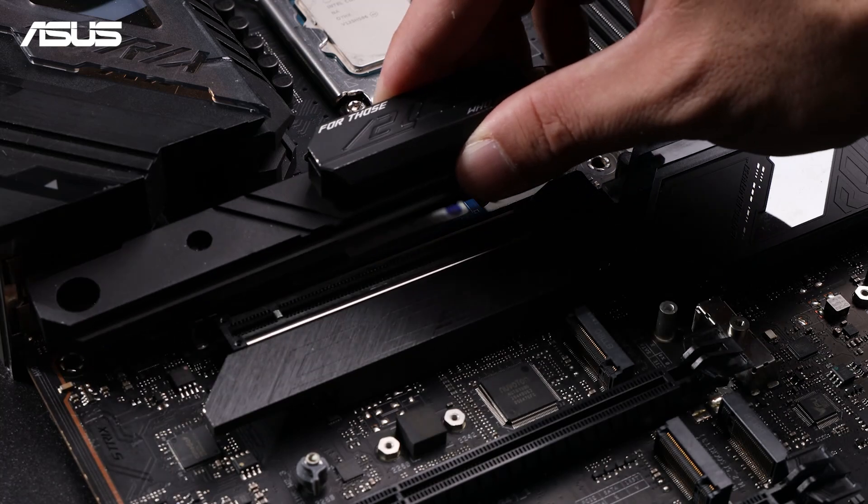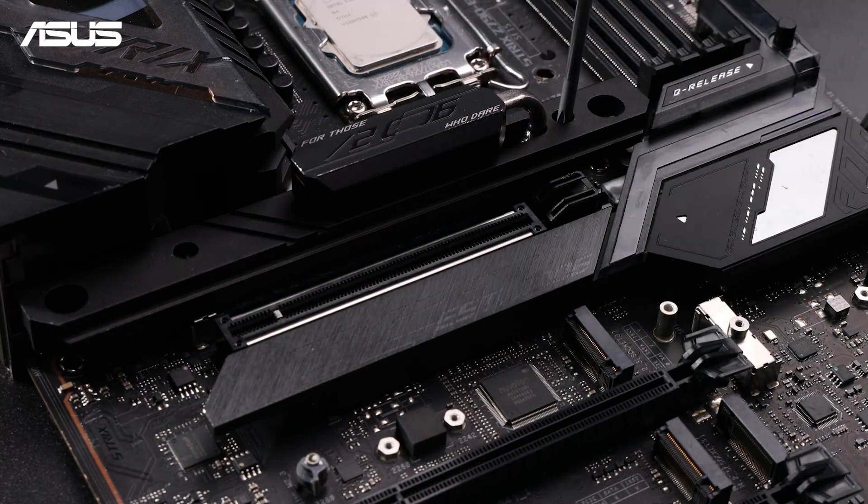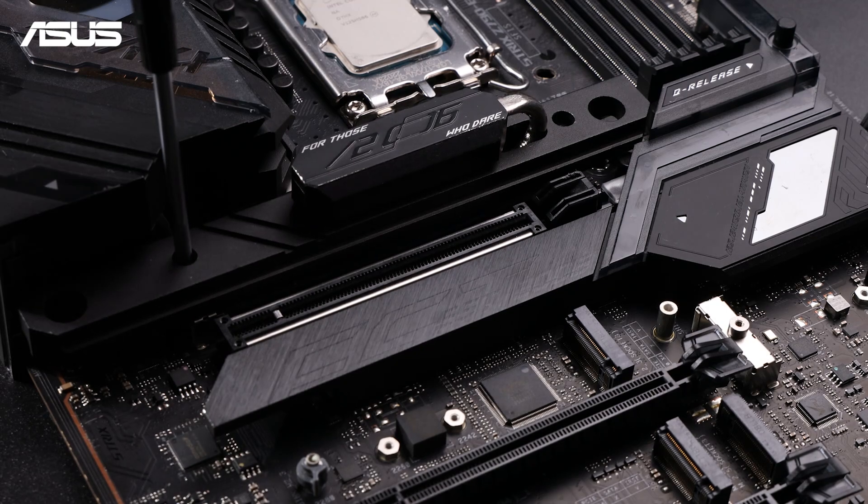Depending on your SSD model, secure the heat sink with screws. And you've successfully installed the SSD onto the motherboard.